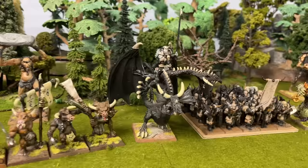So today, we're going to see if we can answer the question: can I paint every Warhammer Fantasy army in just 24 years?